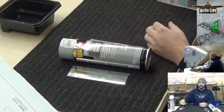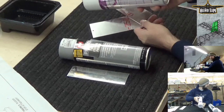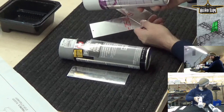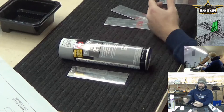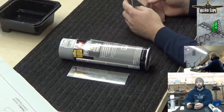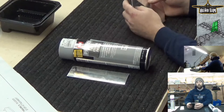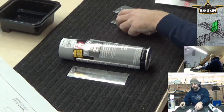On top of that, I'm going to take two slides that are completely unprepared — just bare 2024 T3 — and cover them with just ACF50. And we'll also have two slides where we do absolutely nothing other than remove the bluing to see what happens. So we'll have a few sets of sheets to compare results from painted to non-painted.